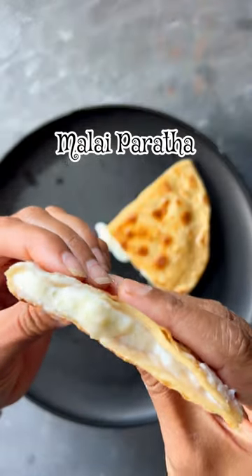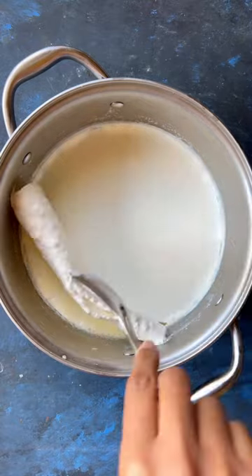After preparing a fresh homemade malay recipe, how can I resist myself making this yummy malay paratha? So let's make it.